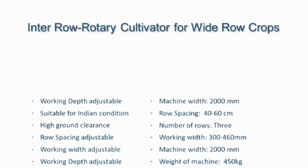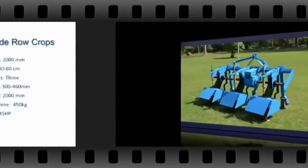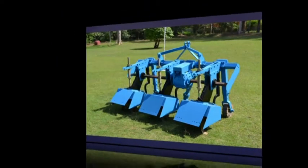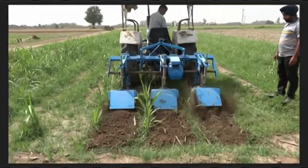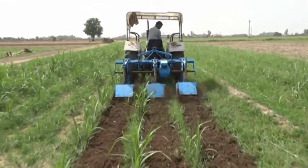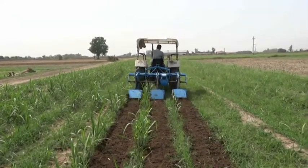Inter-row rotary cultivator for wide row crops. Walking depth adjustable, suitable for Indian conditions, high ground clearance. Row spacing adjustable, walking width adjustable, walking depth adjustable machine.